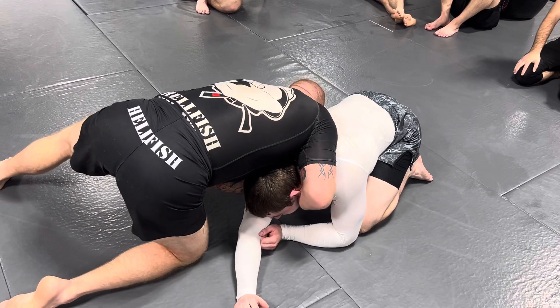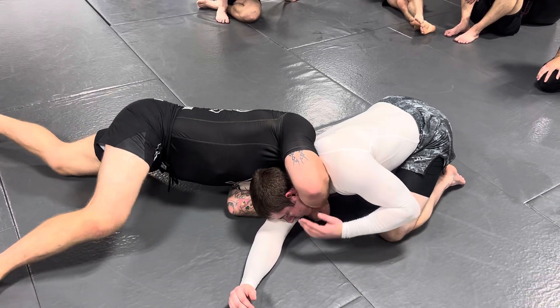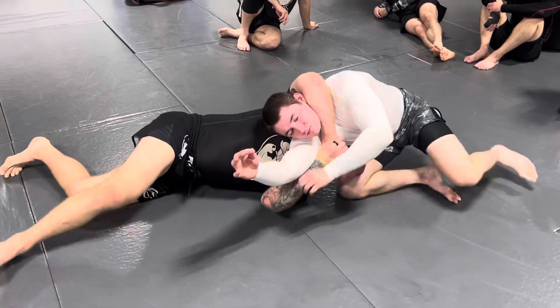Just like the first one, I bring the arm in and I bring my head through. The first one is where we just sag the choke right here. If the person tries to roll to get out of it.